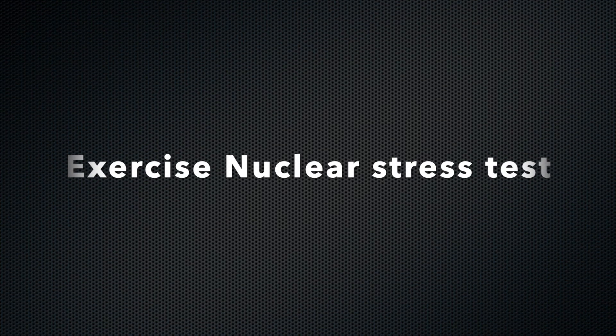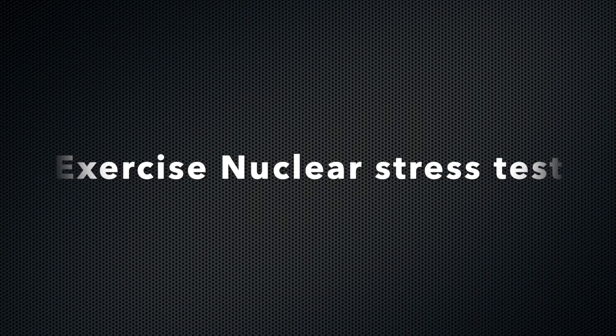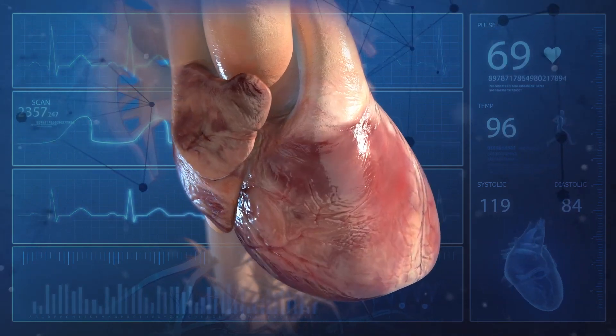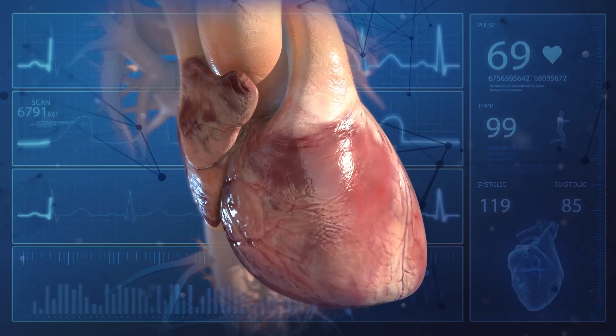Hello, today your doctor has asked you to complete a treadmill stress test. In this video we will guide you through the process of the testing. This test will provide your doctor with valuable information about your exercise performance, symptoms, and some heart functions with exercise.